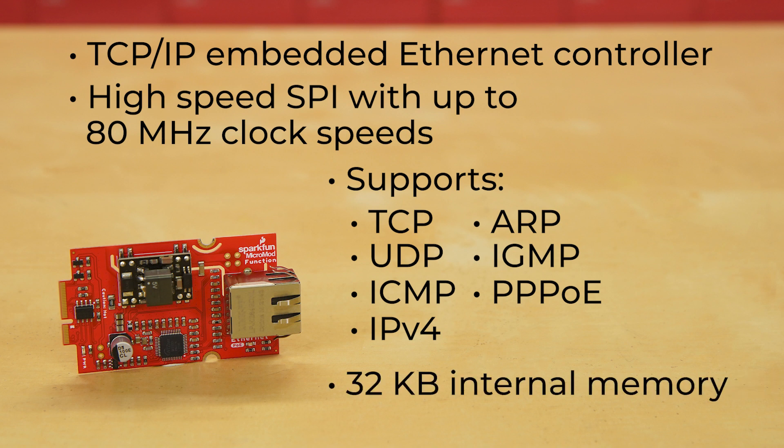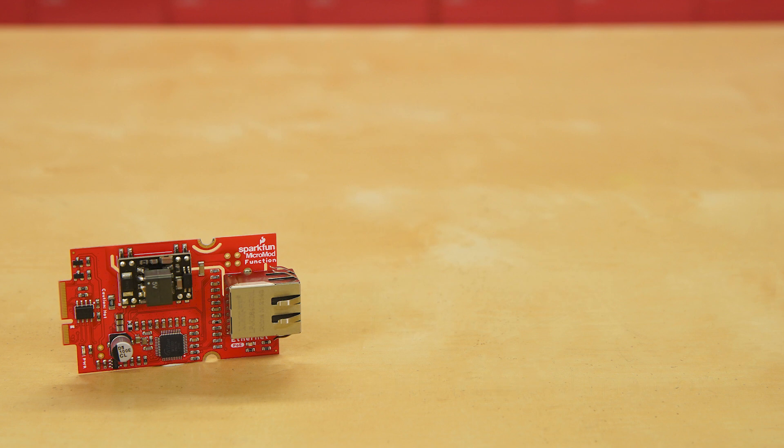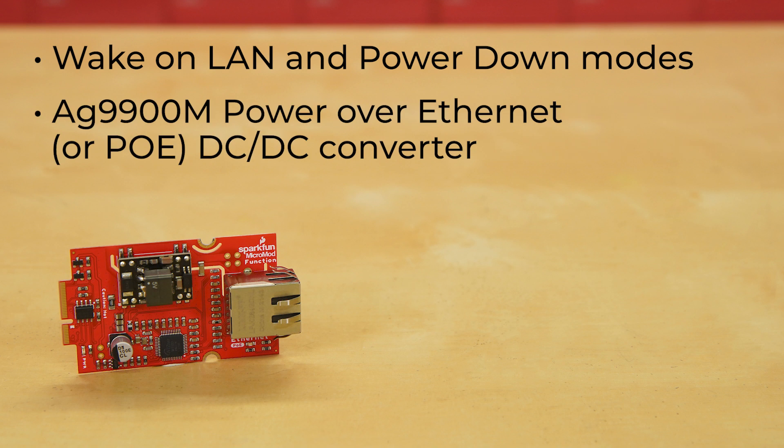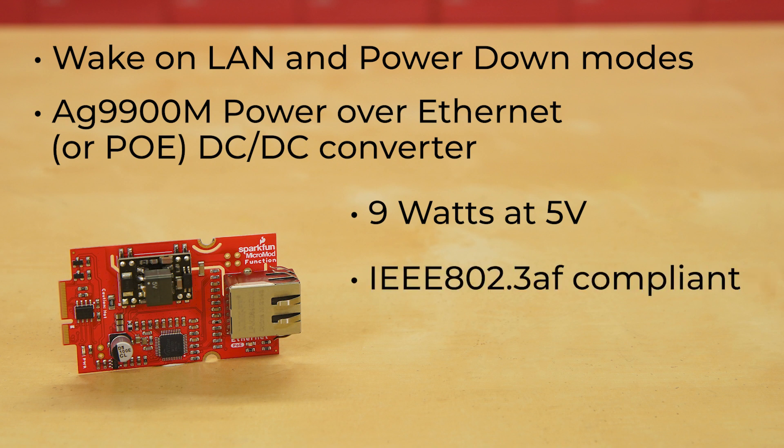It has 32 kilobytes of internal memory, and it also comes equipped to conserve power with wake-on-LAN and power-down modes. The board uses an AG9900M Power over Ethernet, or PoE, DC-to-DC converter to power the module, supplying 9 watts at 5 volts to the connected device, and it's IEEE 802.3af compliant. This power scheme uses the spare pairs in the ethernet cable for positive and negative DC voltage, isolating power delivery from the data lines.